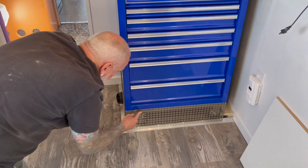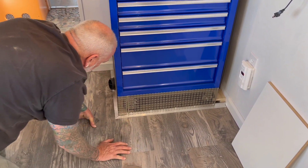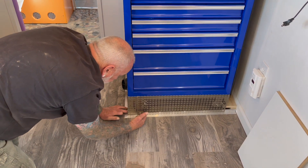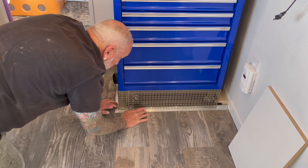I used magnetic tape on the skirting panels. Behind them we've got a block, so if you kick them it stops them and won't bend up the metal.